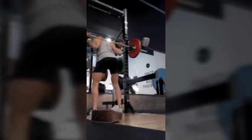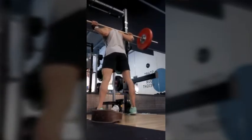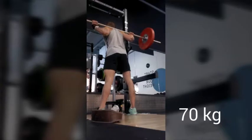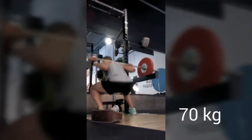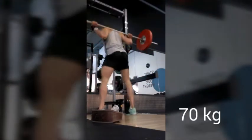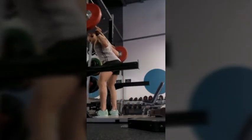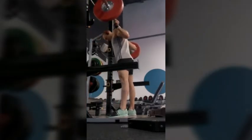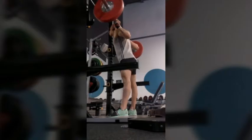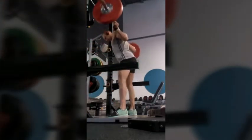Starting with squats today — easy weight, just warm-up sets. That's 70 kilo. Always try to carry on with maybe 10 to 12 reps, fast movement, going under the knees. Three-step movement: push with your hips, step, step, side to side. Remember about breathing — inhale, hips back, and you're ready to go. Low as to the grass, that's the best thing to do for warm-up sets.